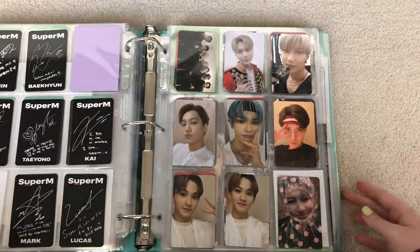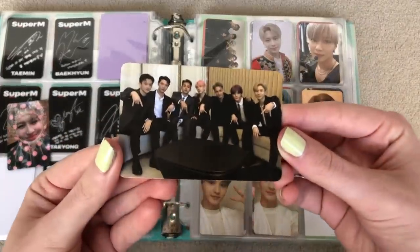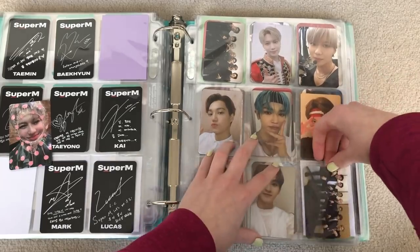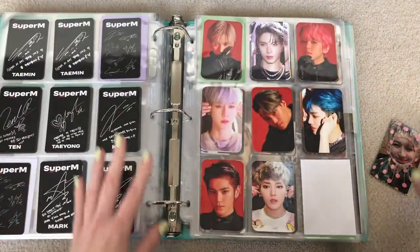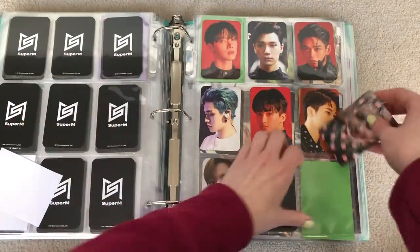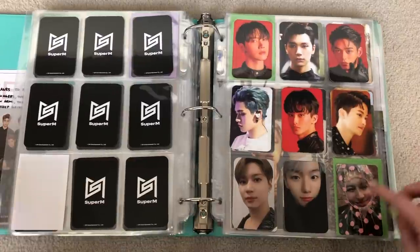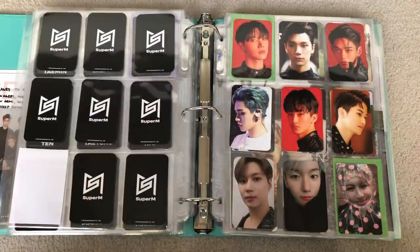It's right here. So I'm just going to take this Taemin out of here and then put in the one group card at the end there. And then I'll separate this by next video. Just putting that there for now — I probably won't keep it there. It depends if I ever get more of these cards, but yeah, that's it for Super M. I will separate those cards by next video.